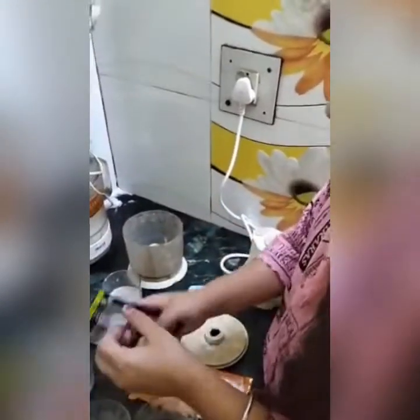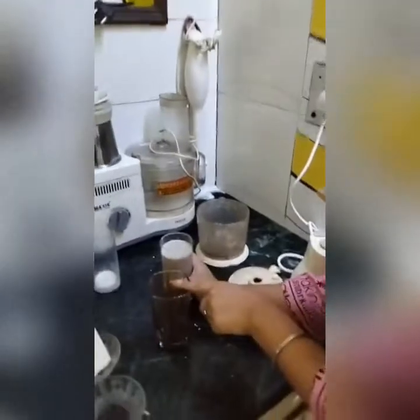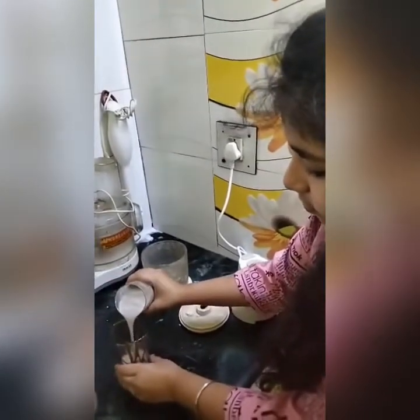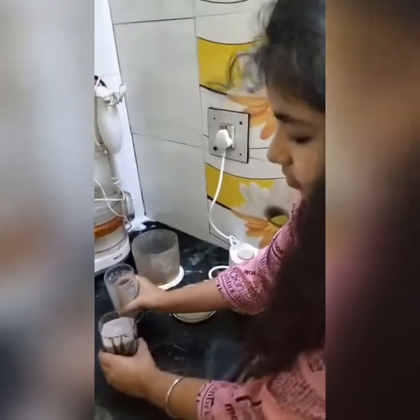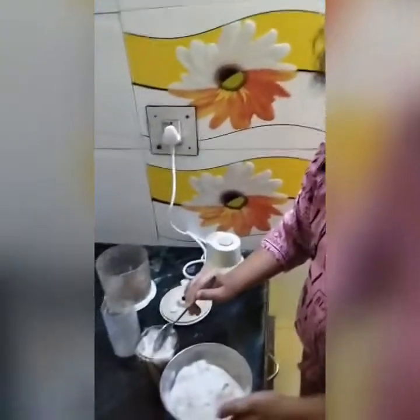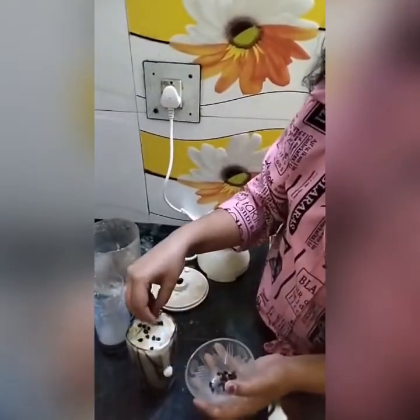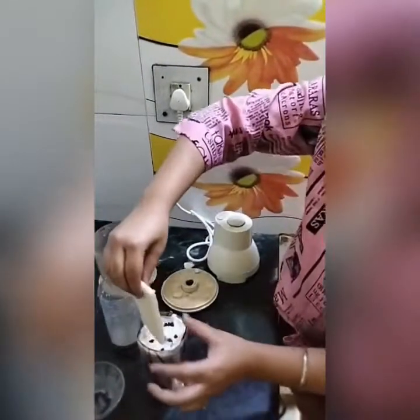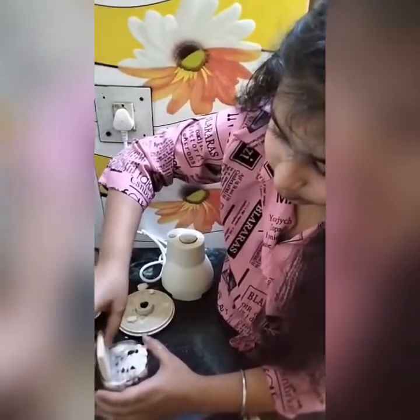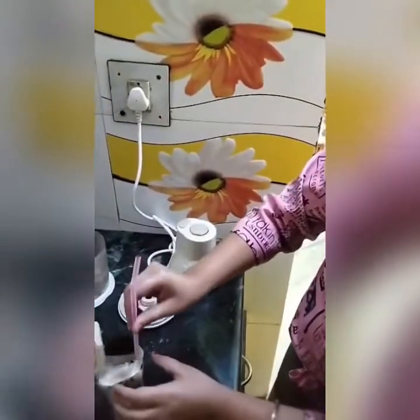Now we will decorate the glass. Let's add some ice cream in it. Now, we will add some chocolate chips. If you want, you can add wafers. And I am adding this Oreo biscuit. And our Oreo shake is ready.